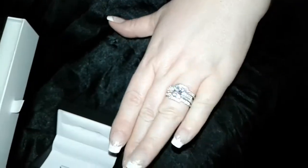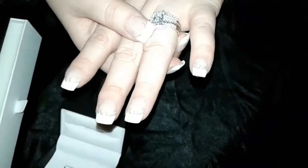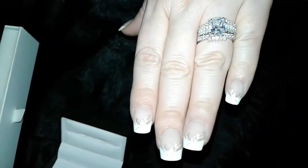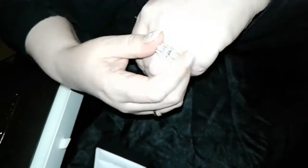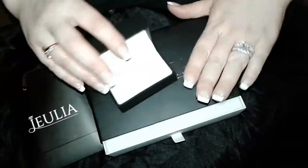I'm hoping that the video is showing how much sparkle this has and a lot of fire. The ring metal is sterling silver. It is rhodium plated, which makes it look more like platinum. And I have to say that this is really a very, very impressive ring. The box, everything that came with it, was really, really nice.